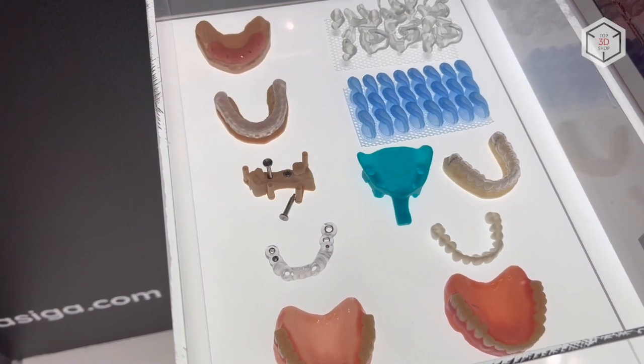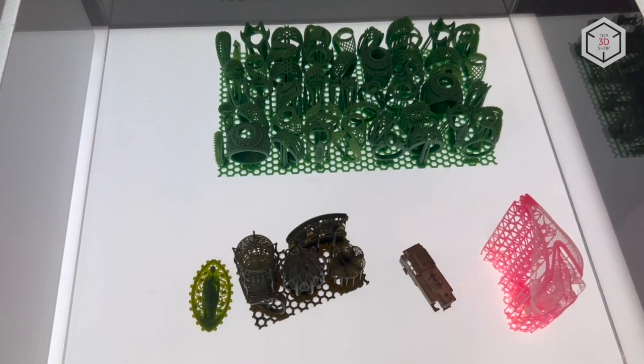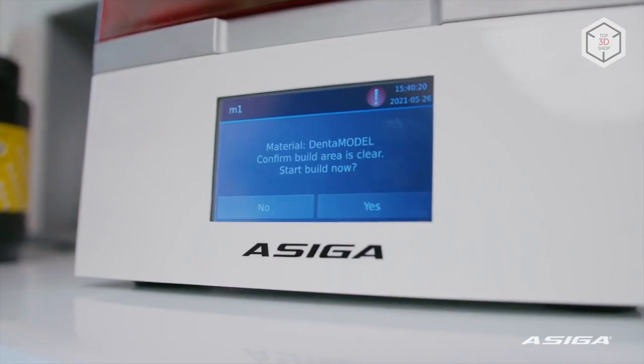For the basic model, the minimum pixel size is 62 microns. Max X machines are ready to print with a pixel size of 27 to 43 microns. At the same time, the standard model has the largest build volume of 119 x 67 x 75 millimeters.